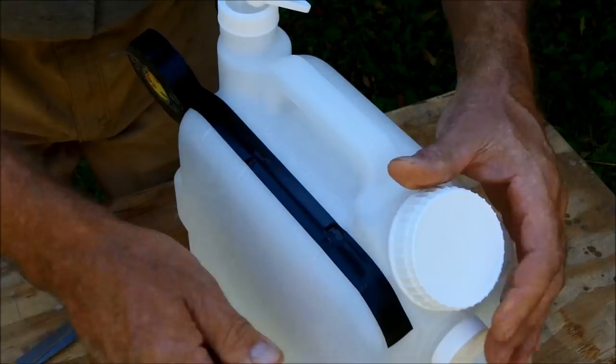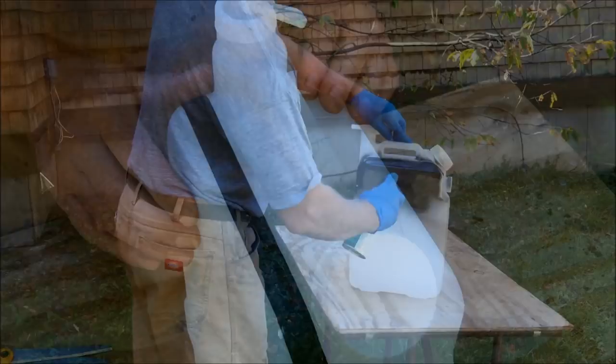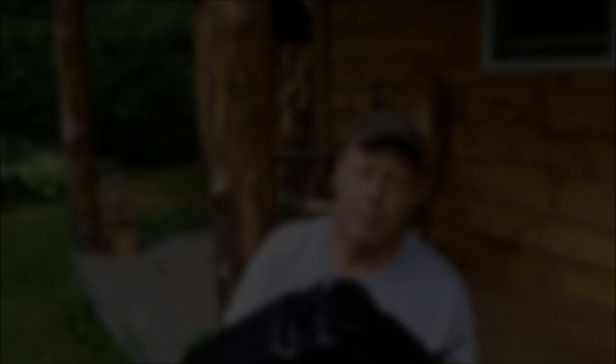What I'm going to do is put a stripe of electrical tape here and then spray paint the jug, then peel the tape away. That will give me a sight window so I can see how much water is left in the jug when I'm taking a shower. A black bottle will reach comfortable shower temperatures when placed on a dark metal surface like this black painted wash tub.